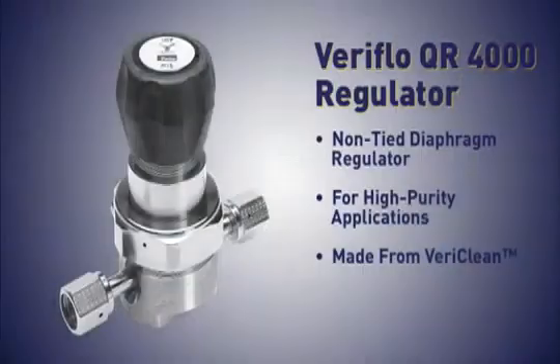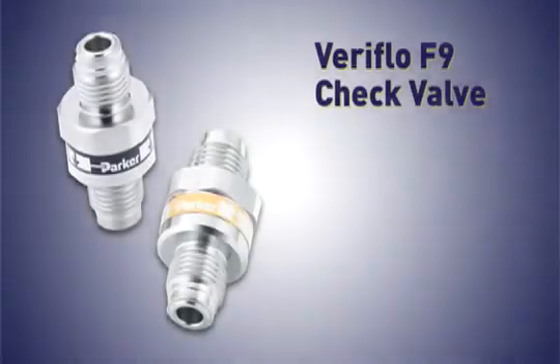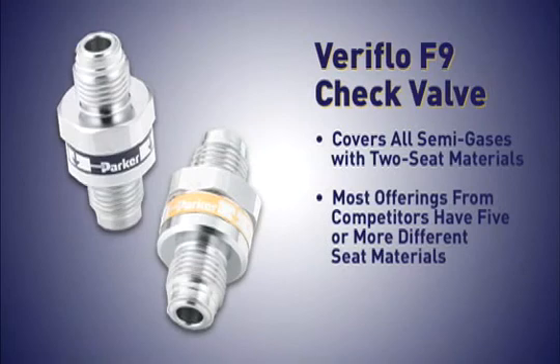The QR4000 has a metal-to-metal diaphragm seal to assure high-leak integrity. The F9 check valve covers all semi-gases with two seat materials. Most offerings from competitors have five or more different seat materials.